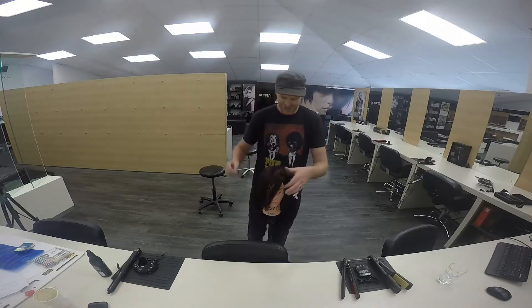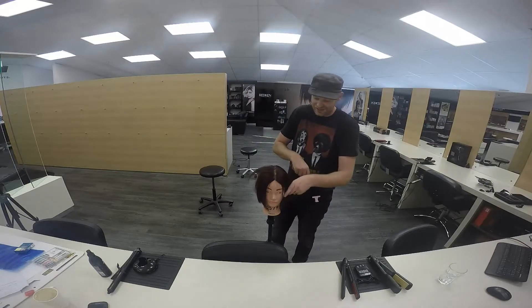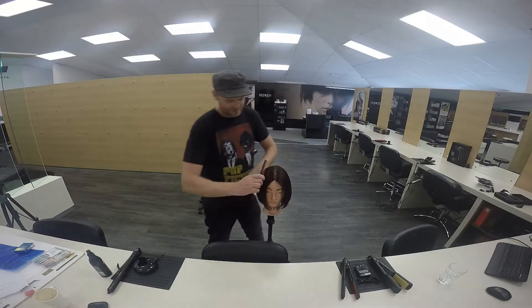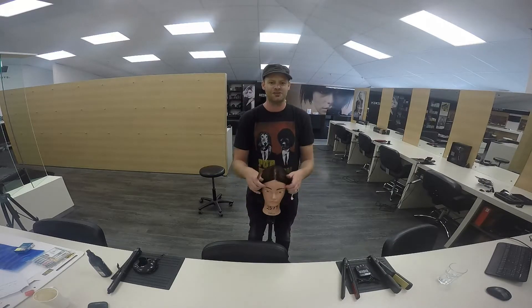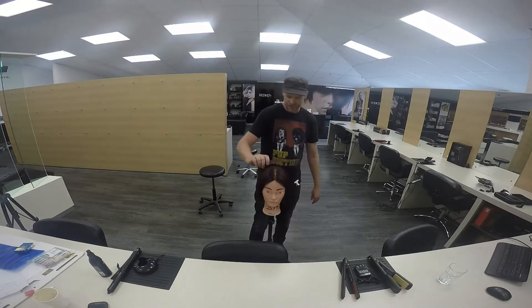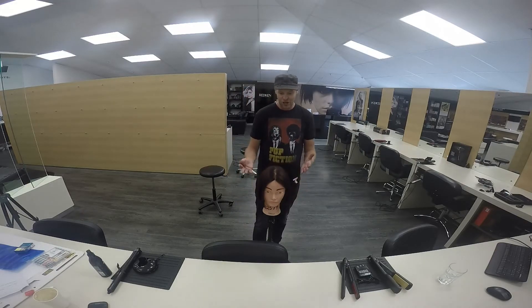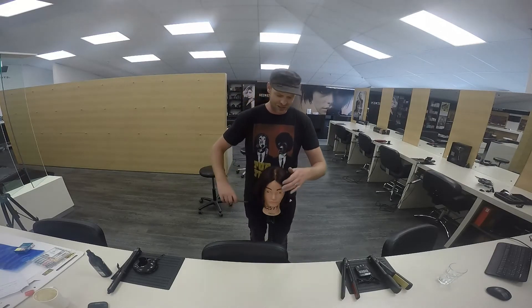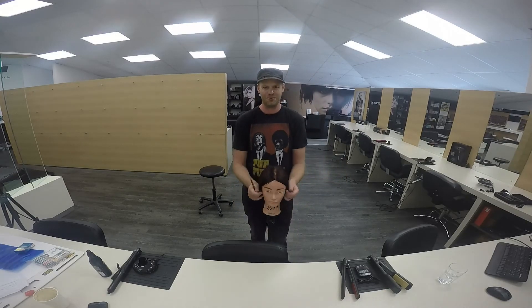So what have we learnt today? We've learnt that impact colour doesn't need to be tricky - it can be really simple, quick, and fun, and it suits a lot of people. This was more of a Jekyll and Hyde sort of technique and I really love it. It gives us the ability to be creative without blowing the socks off our clients with too much colour - you can turn it off and turn it back on as much as you want. I hope you enjoyed that. Until next time, let's learn, earn and live better. Cheers.